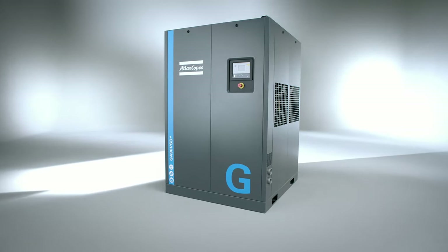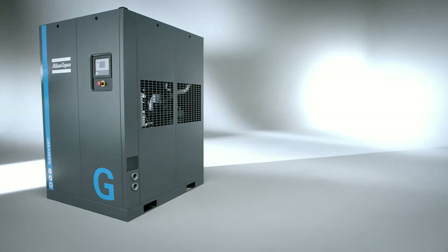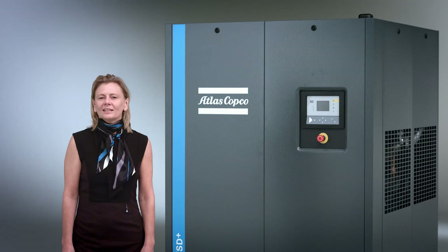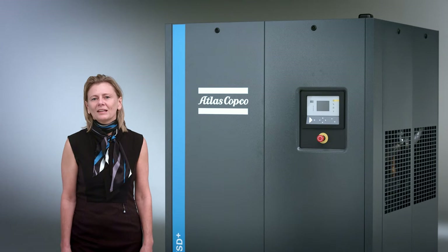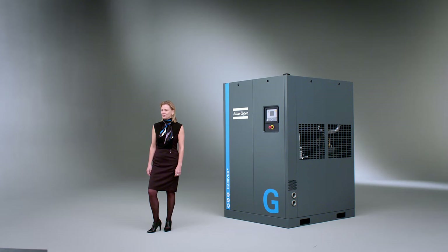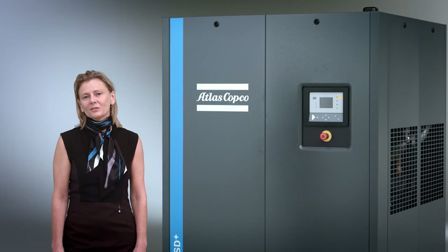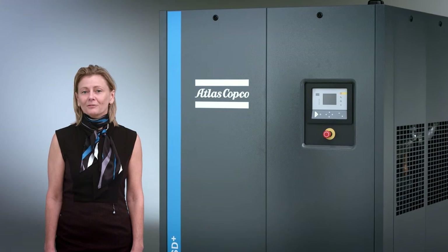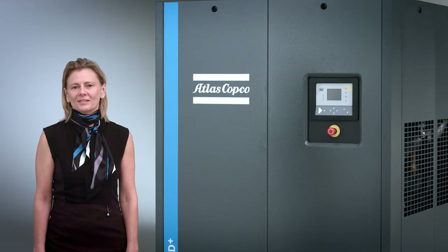Using the VSD Plus concept enabled us to build a machine which is much smaller than the current VSD. It delivers more air, so this machine can cover many more applications than our current range. It is much more energy efficient, thus lowering the electricity bill for our customers significantly. Let me show you what's inside.